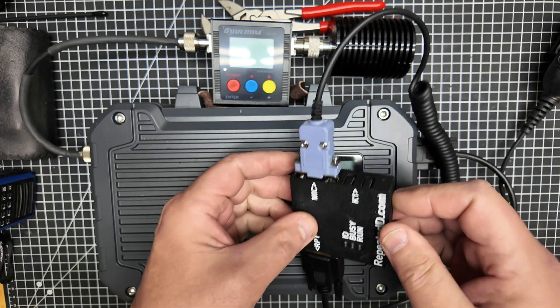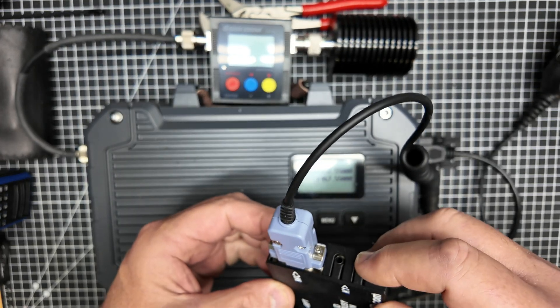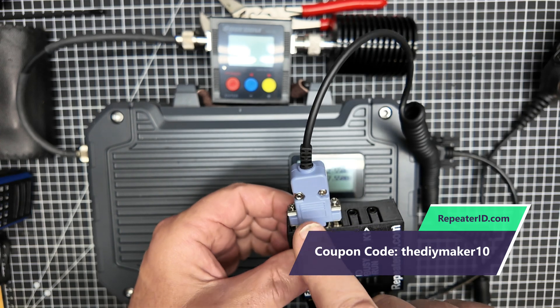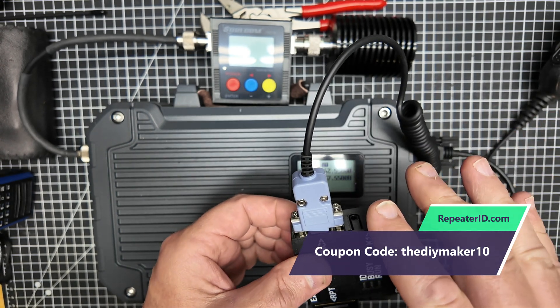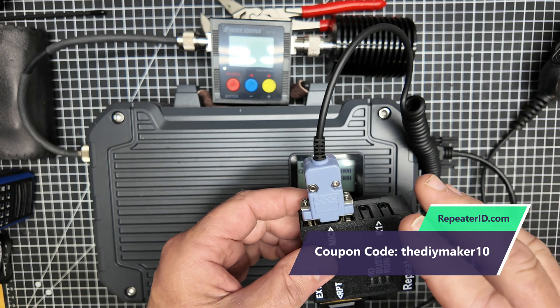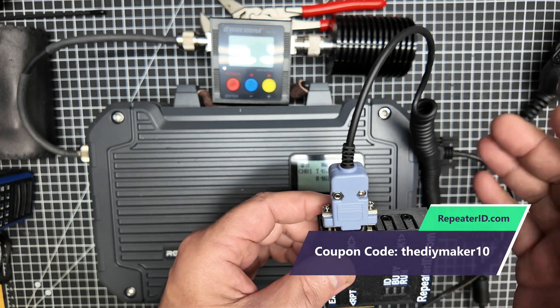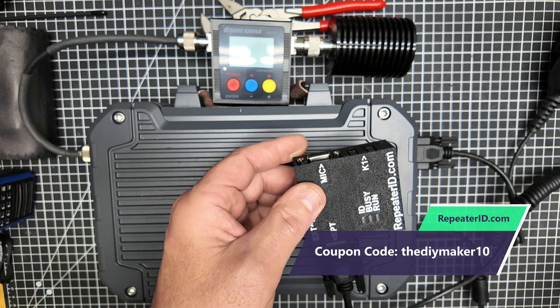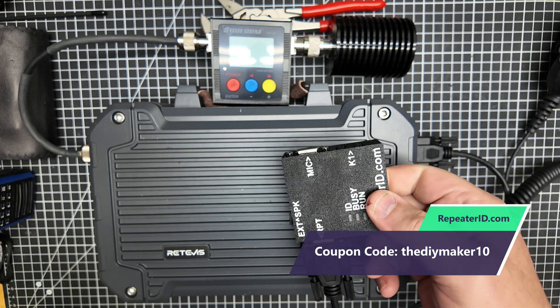I really do love the K1 connections as well, but only use one microphone at a time. If you're going to use the DB9, then stick with that. If you're going to use the K1, then stick with that. And if you're not going to use this as a base station at all and just want it to do purely repeater work, that's literally all you need — you don't need the mic at all.